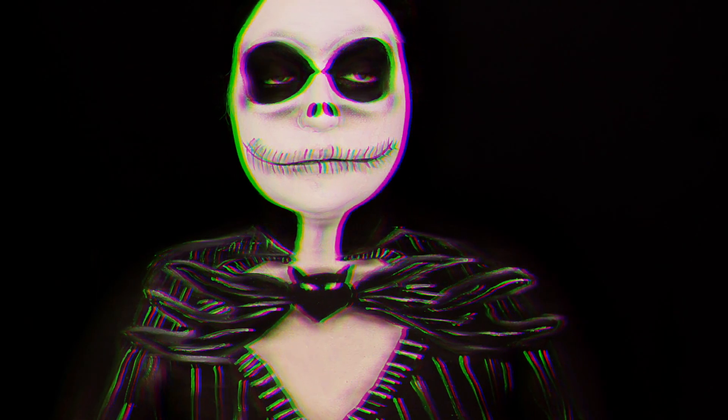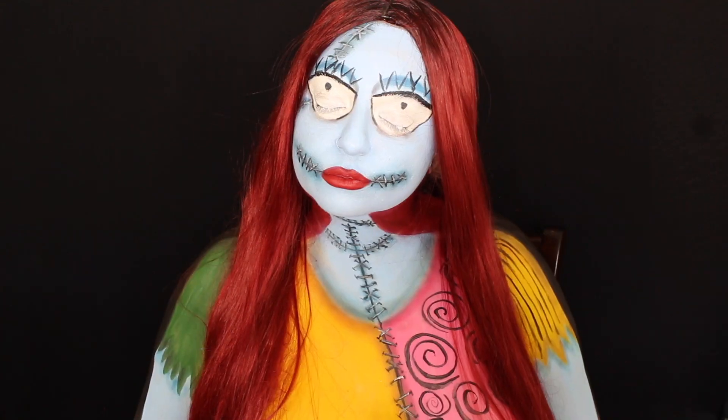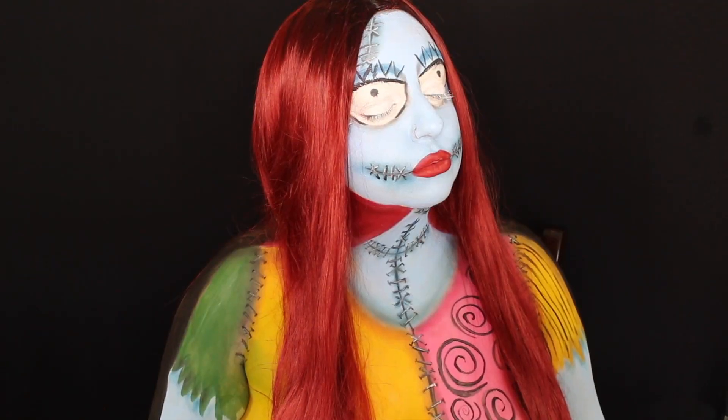Hey guys, so today I'm going to be showing you how I transformed myself into Jack Skellington and Sally from The Nightmare Before Christmas. Starting with Jack, I decided to first trace where his head was going to be.